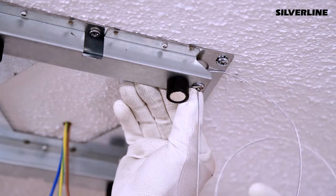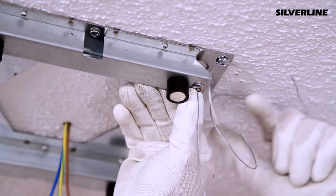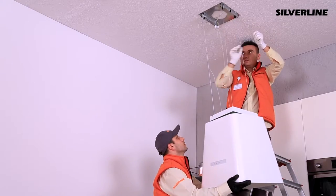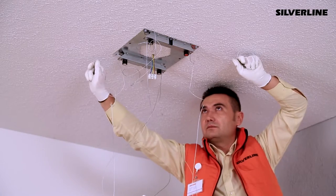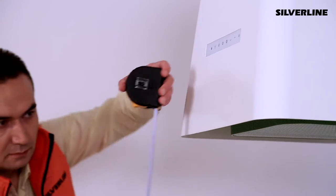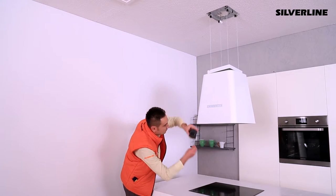To move the hang wires, press the stop pins placed on the lock mechanism. Adjust the height and parallelism. The distance between the bottom side of the hood and the oven must be at least 65cm.